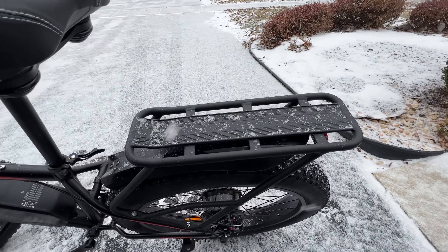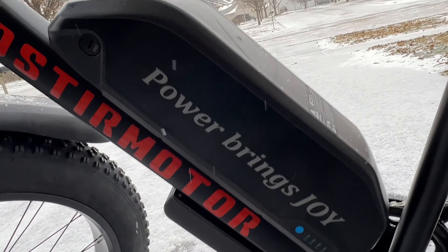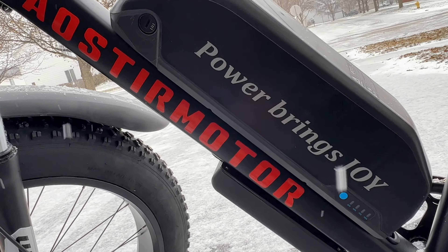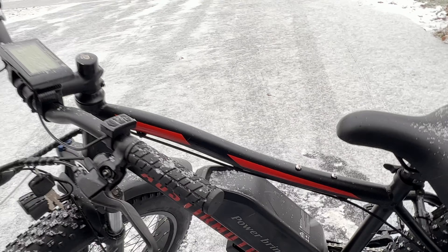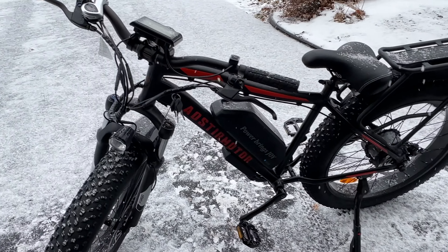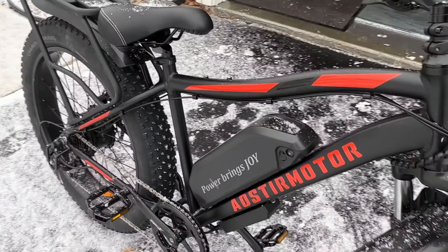You got the rear rack on this as well — you can actually put 25 kilograms worth of weight on it. You got your large battery that's attached to it, with a key so you can remove it if you need to charge it inside your house. This thing is capable of doing 20 miles on a full charge if you ride it full electric. If you do pedal assist, you can get up to 80 miles, which is pretty impressive, especially for the speed this thing is capable of doing.